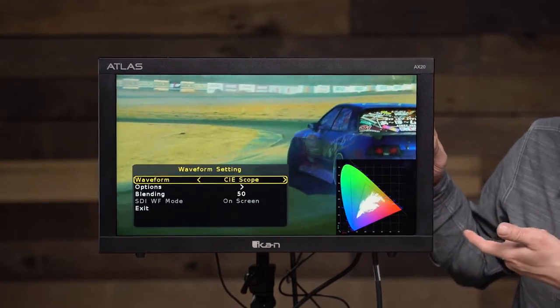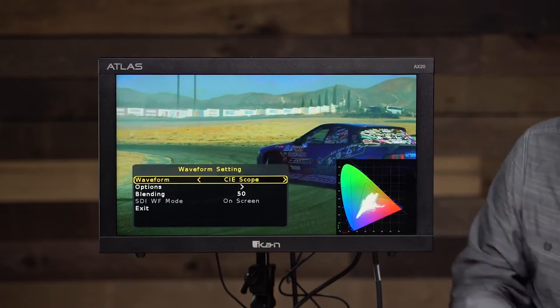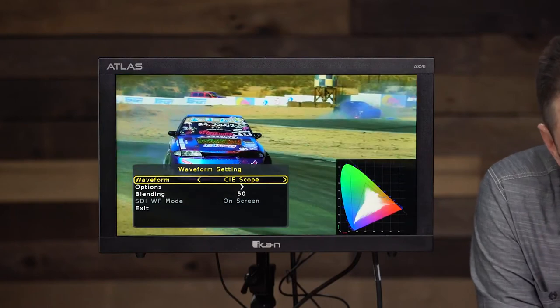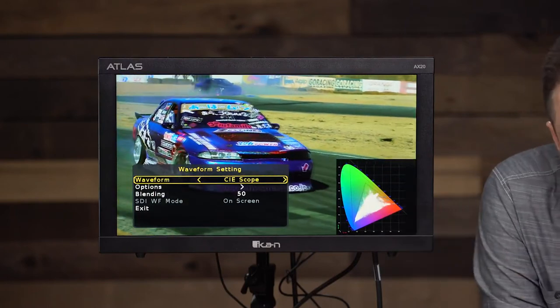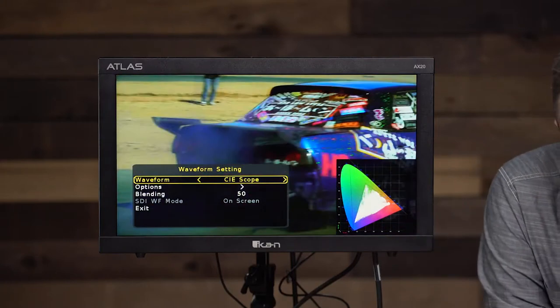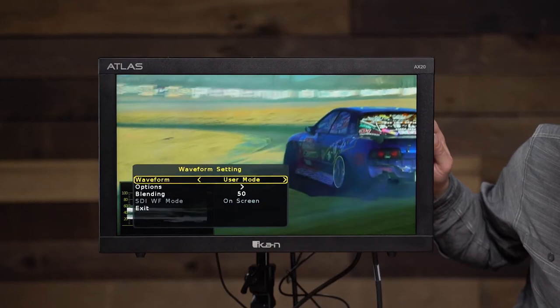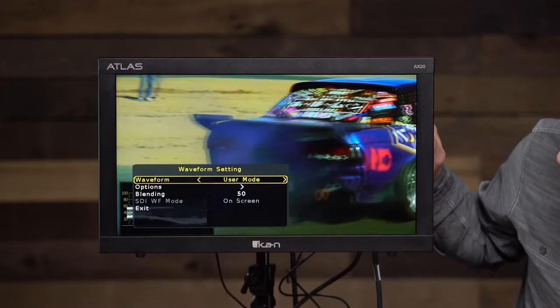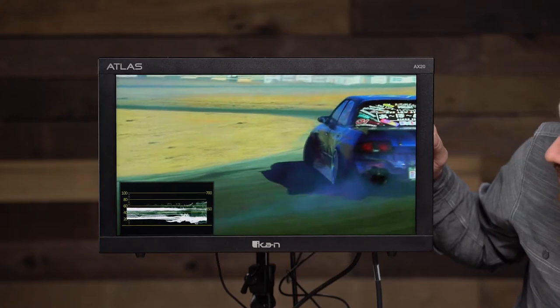Another cool feature is the CIE scope, which allows you to see where you land on the color space of the video. You can see the white part moving there, showing you where this video lands on the horseshoe. Under user mode, you can actually customize exactly what scopes you're looking at and what position they are on screen. The blending option lets you tell the monitor how transparent you want those scopes to be.